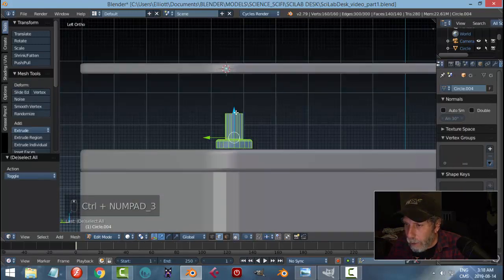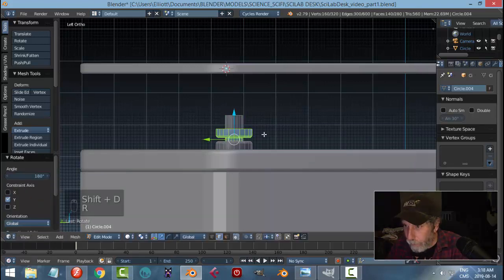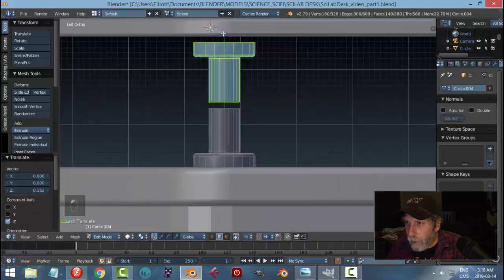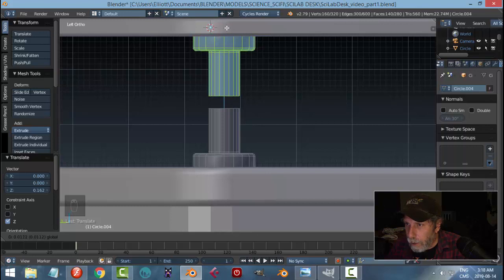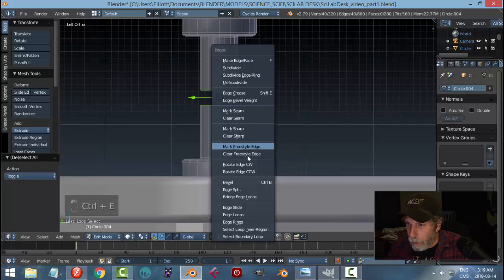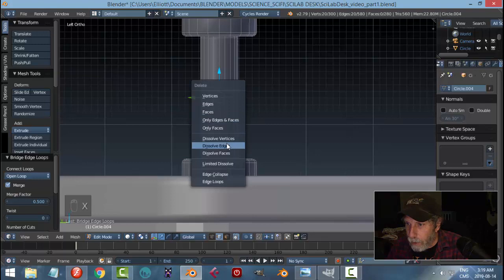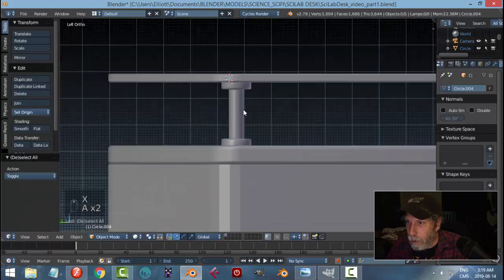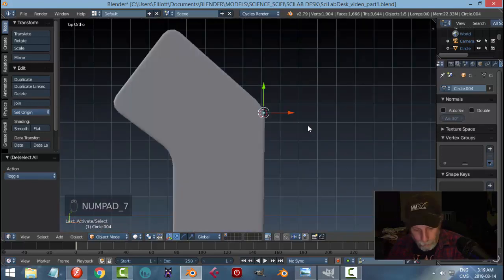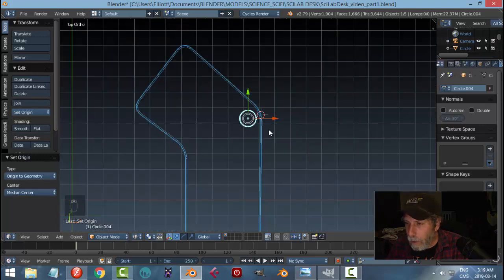Go back into edit mode, select it all, look from the side, pull it down a bit, then Shift+D, Rotate Y 180 to copy it. Bring it up until it makes contact, then Shift+Alt-click that edge and that edge, Ctrl+E bridge edge loops, choose Merge, and X to dissolve that edge. That should be good enough.